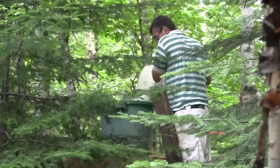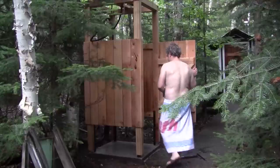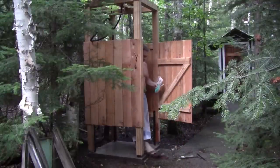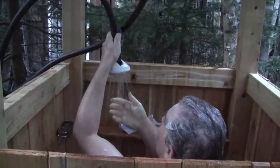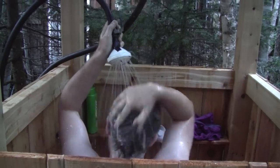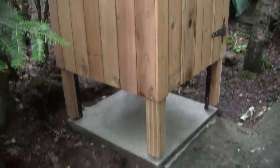I'm unable to put the finish on the shower because it rained too much after its installation — I'll take care of that later this fall. But at least for now, my guests can take a hot shower. I'm such a good host. Thanks for watching, and come back again for my next episode of The Woodpecker.